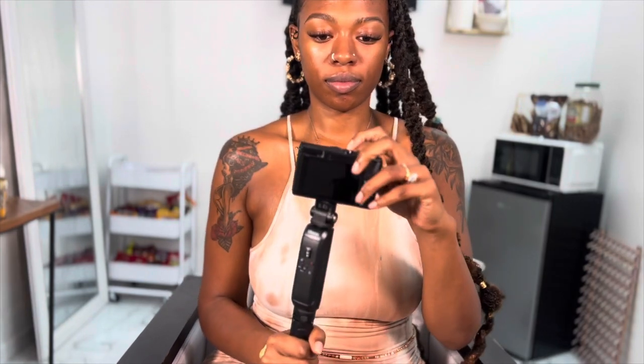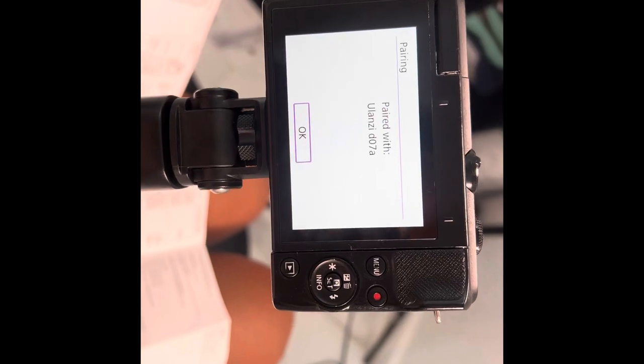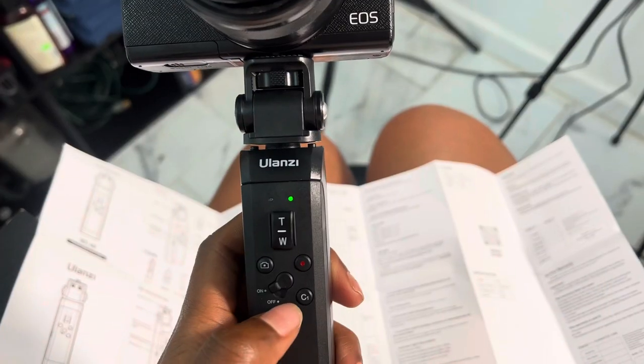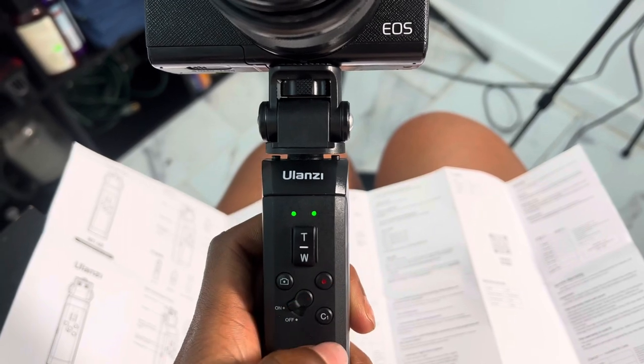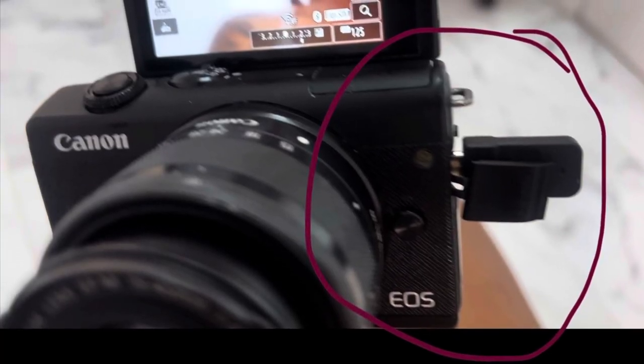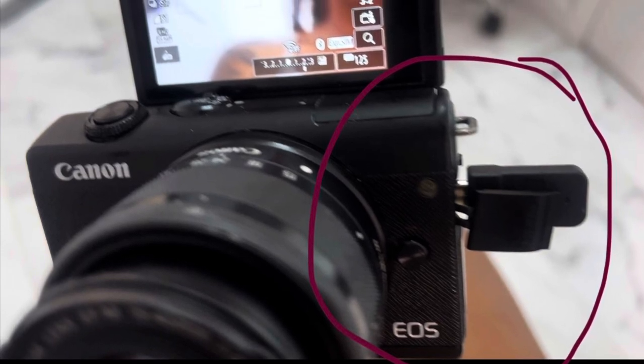For some reason I wasn't able to fully use all of the features. I did get it to pair by holding down the C1 button and the record button at the same time, but I couldn't get my full receiver piece in there. You can see that the record button is working and it is fully recording — you can see the seconds counting up.